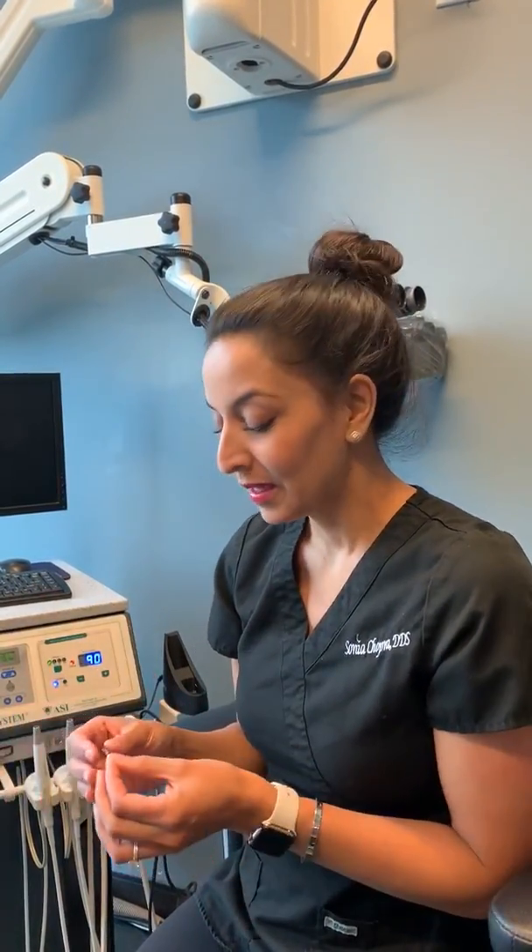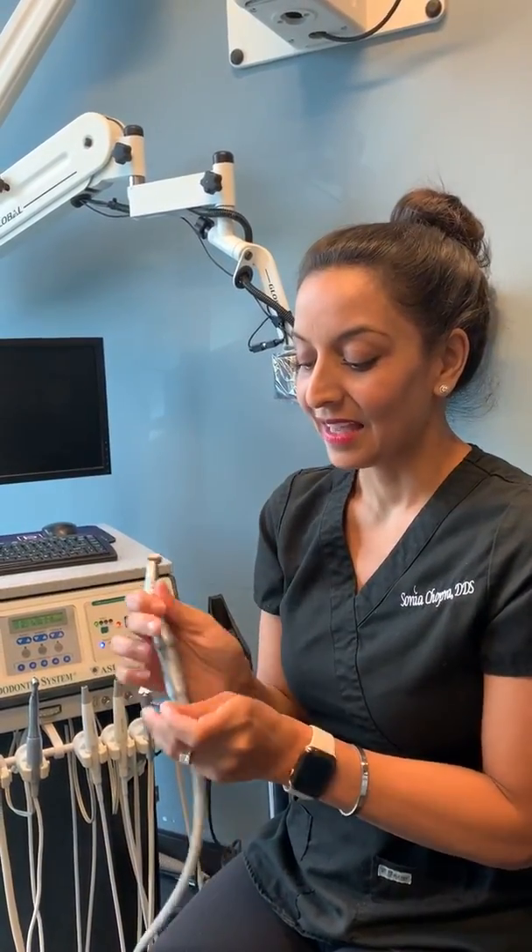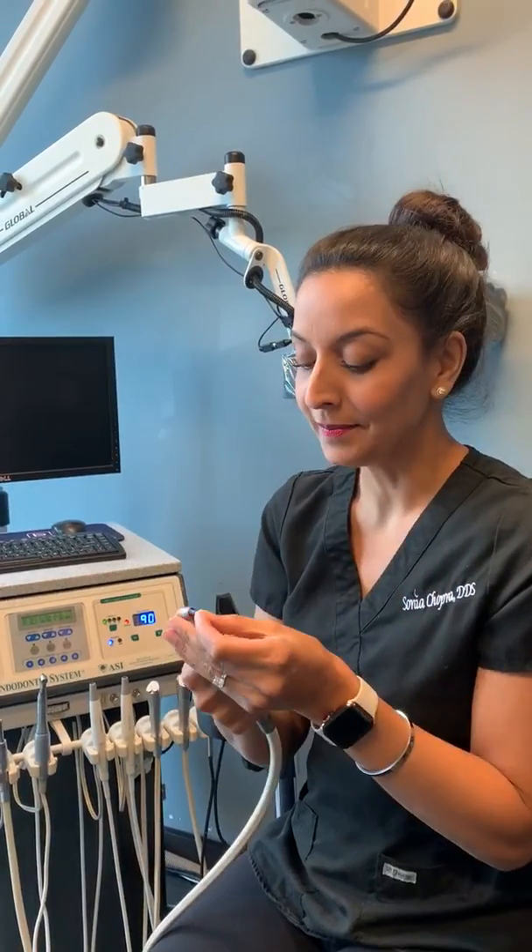Hi everyone! I wanted to go over one of my favorite tools because this really helps make my root canal so much more efficient. This is my M4 handpiece. It goes on to my slow speed attachment and it turns my hand file into a rotary file. It's really quite magical.